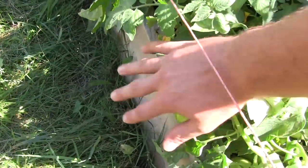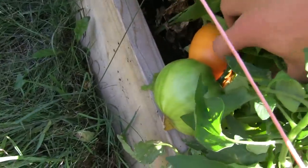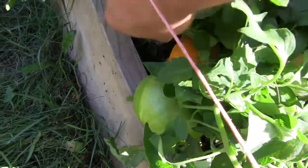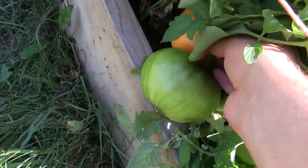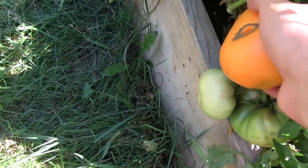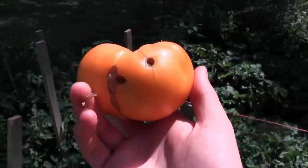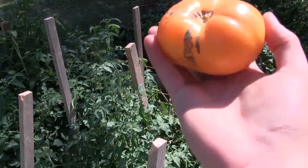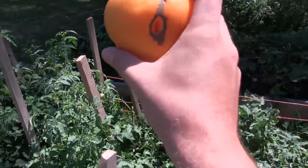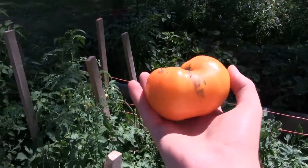We do have another kind of first, and this is the Kellogg's Breakfast. We've grown this before — it's a beautiful, beautiful tomato, absolutely stunning and extremely large. This is the first one that's ripe and I wanted to pick this live on camera here. It's so, so ripe. There's a look at that first glance of this gorgeous specimen here. A little bit of cat facing, typical of an heirloom tomato, a little bit of that kind of stuff going on, but all in all a stunning, stunning tomato. Very, very pleased.